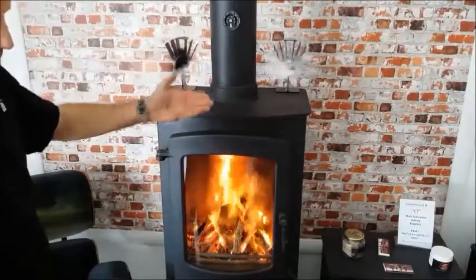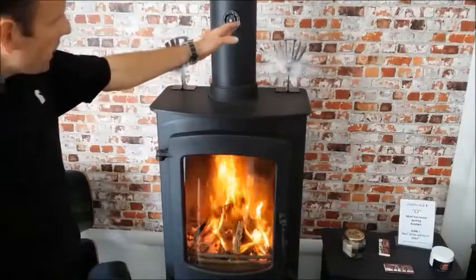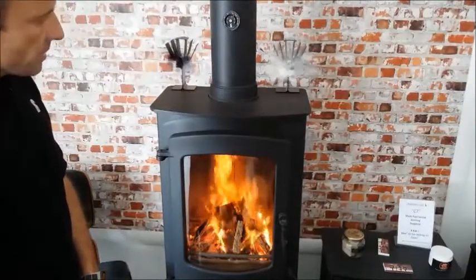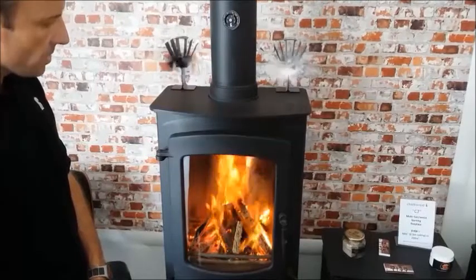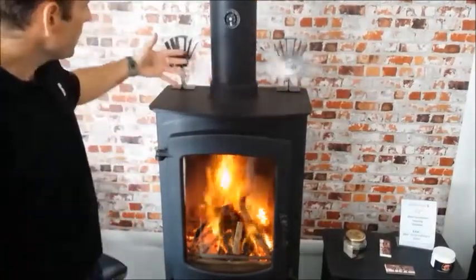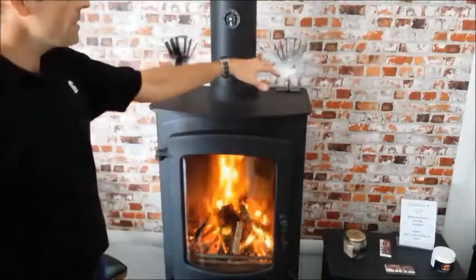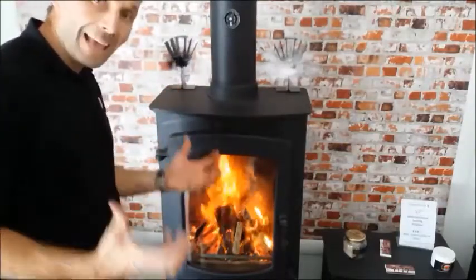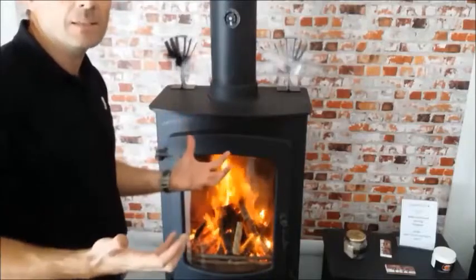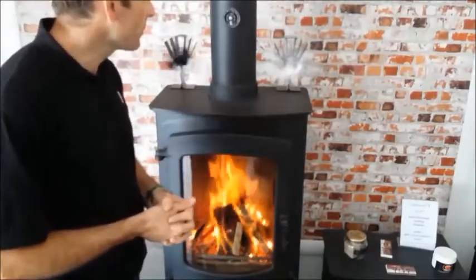I'm running the stove quite hot because I want to demonstrate the fans in as short a space of time as possible. Charmwood stoves are comfortable running between 225 and 475 degrees Fahrenheit, and your stove manufacturer will have their own specifications, but most run similar limits. You'll feel a small draft coming from the fan — it isn't like a cooling fan in summertime — but these fans can move up to three cubic metres of air per minute, so they are regularly circulating your room's air. Leave them on for a good few hours and you're consistently turning over the air in your room. So those are the thermo fans.